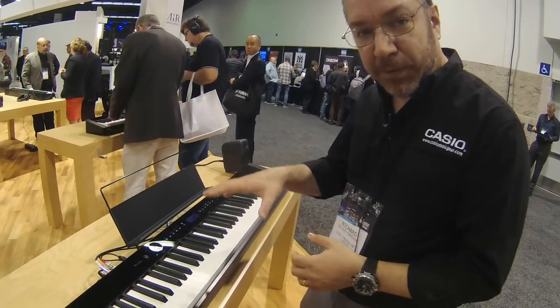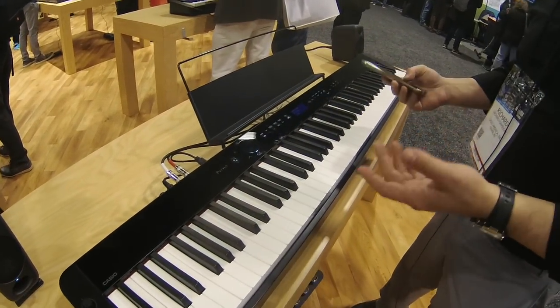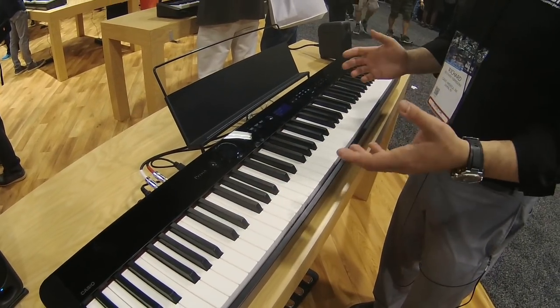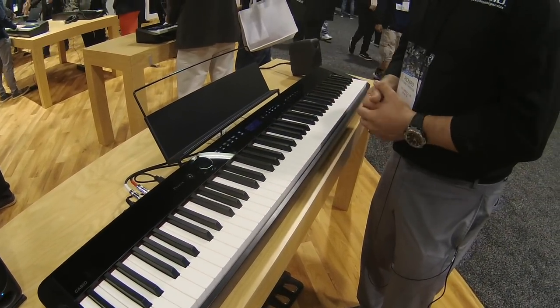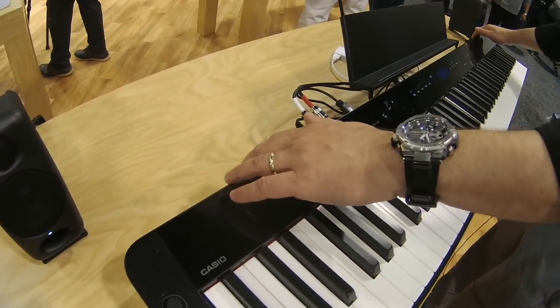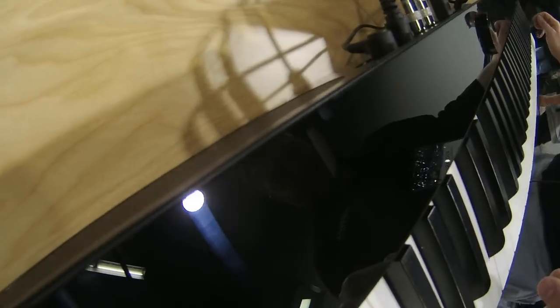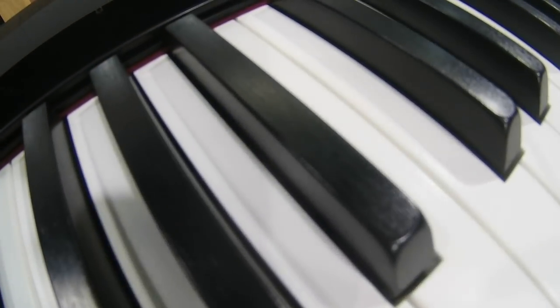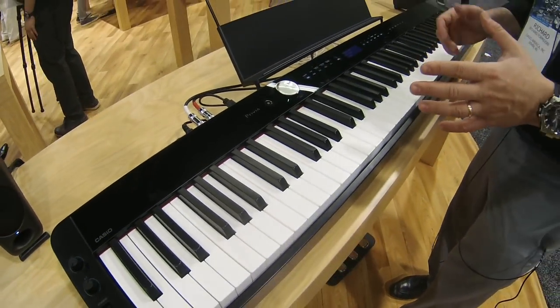One other cool function is Bluetooth audio — you can connect your phone or tablet and use this instrument as a Bluetooth speaker. Chances are it'll sound better than most Bluetooth speakers you may have at home, because it has a very powerful built-in speaker system with ports on the back. You can see this little line just above the keys — those are the ports on the front — so sound is directed toward both the player and the audience, and it sounds really, really great.